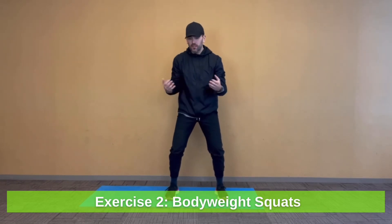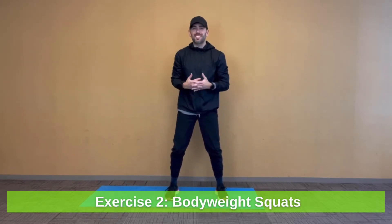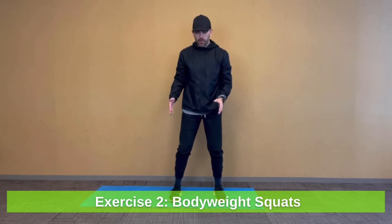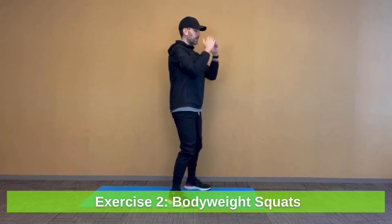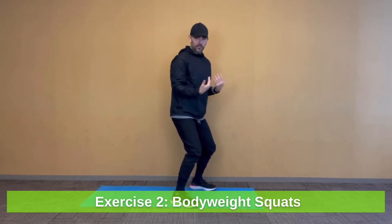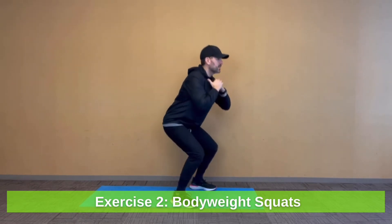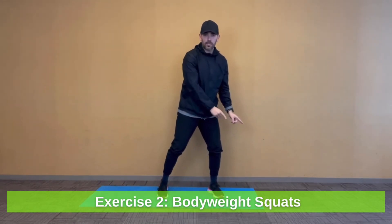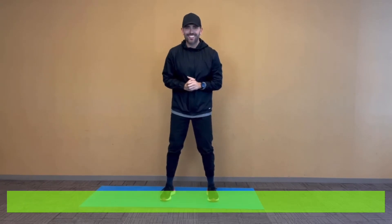For our second exercise today, we're going to go through a standard bodyweight squat. The squat is one of the most important functional movements you can do. With your squats, start with your feet at least shoulder-width apart — not too narrow, not super wide. Keep your chest up nice and tall, eyes forward. As you squat, keep your weight evenly distributed through your feet. If your heels are coming up off the ground, your weight's a little too far forward. Squat down bringing your hips and glutes back, chest staying tall, then drive your weight back up through your heels. Remember — three reps that first round.